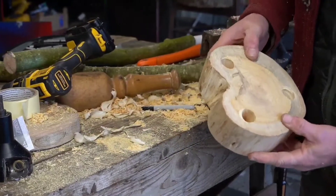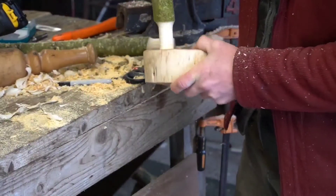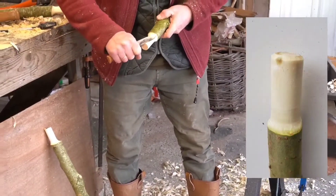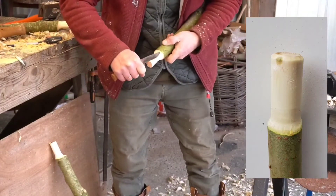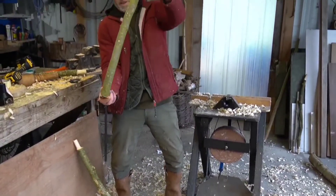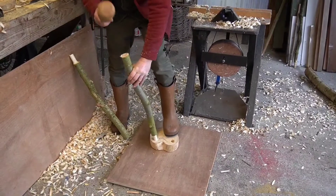We have our three holes in there to accept these legs — a nice tight fit. I'm just going to take the sharp edge off this just so it runs in a bit easier. Then I'm going to think how that would like to sit. The stool's here — it doesn't want to sit flat. It'd be nice if it sort of comes out at an angle. So we're going to set that up and then pop it in.